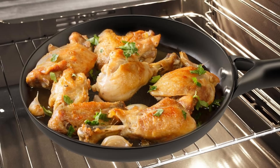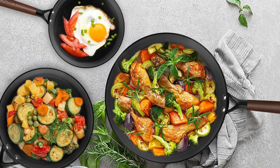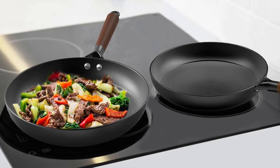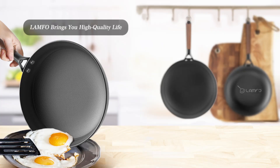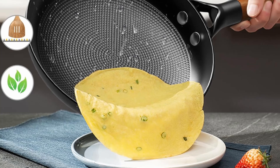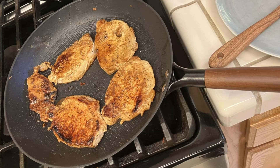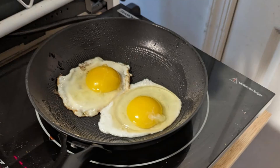This three-piece set includes 8-inch, 10-inch, and 12-inch pans, catering to various cooking needs. Whether you're making breakfast for one or preparing a family dinner, you'll always have the right pan for the job. From frying eggs and sautéing vegetables to grilling meat and baking desserts, the possibilities are endless. The PFAS-free non-stick coating ensures healthier cooking by reducing the need for excessive oil or butter.